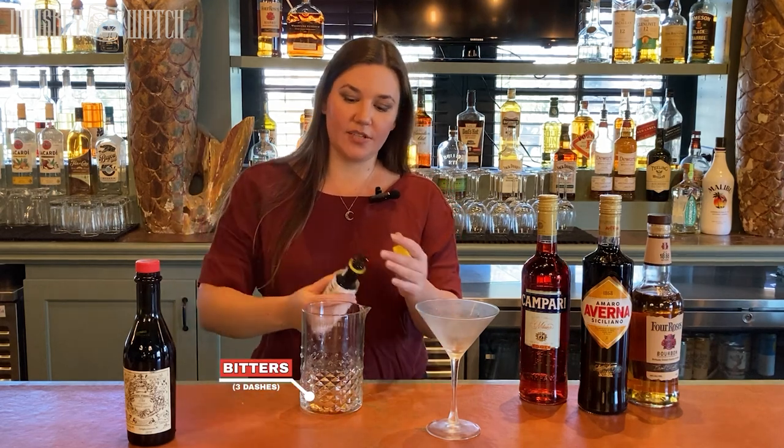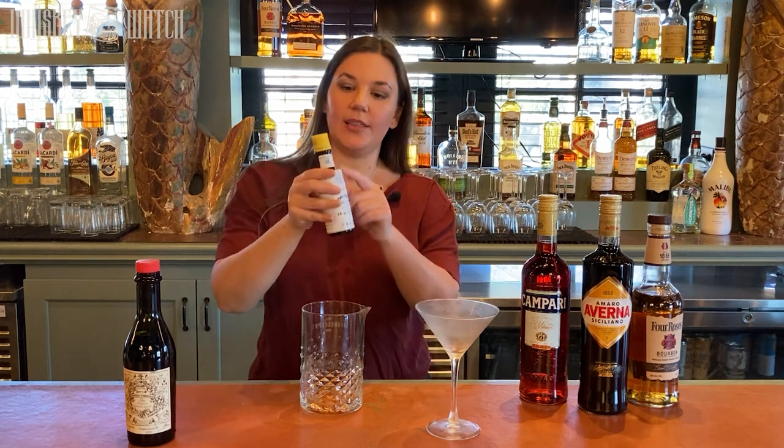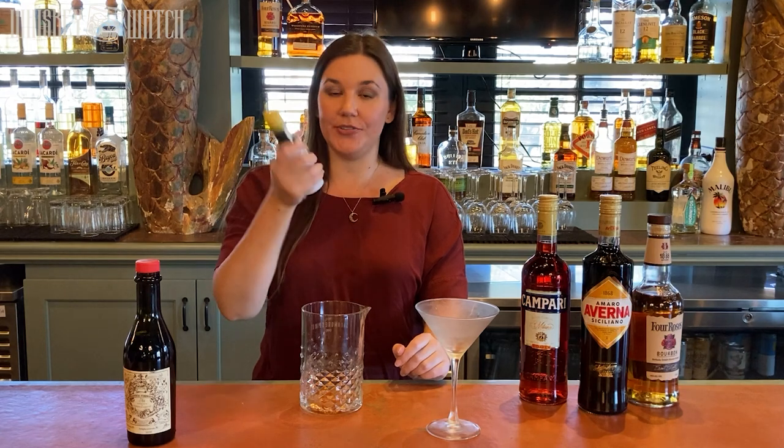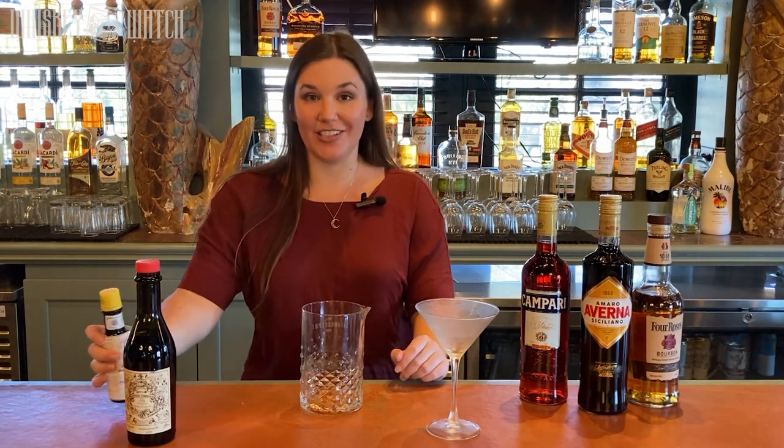Start with three dashes of Angostura bitters. You can find Angostura bitters everywhere — in grocery stores. It's the one with the oversized label and the yellow cap. It's classic aromatic bitters. Use these in Manhattans and Old Fashioneds. They're delicious.